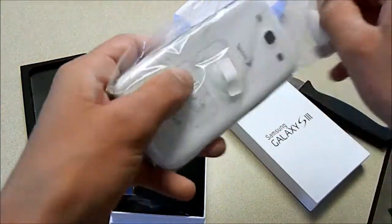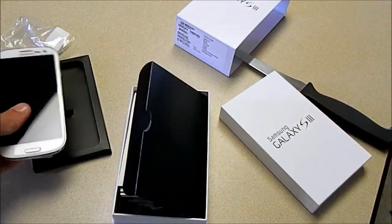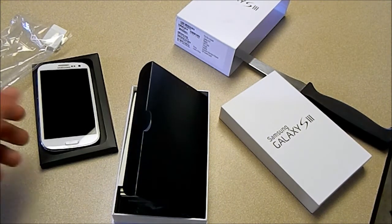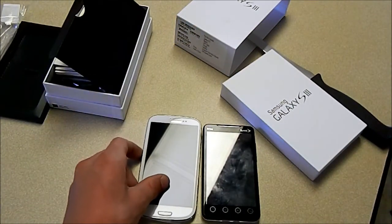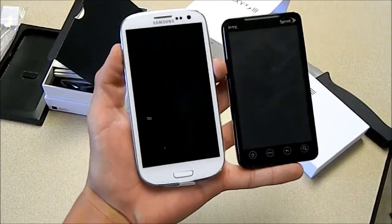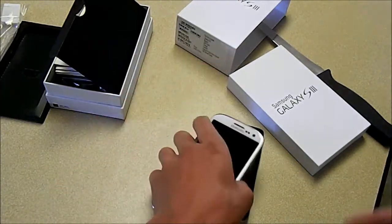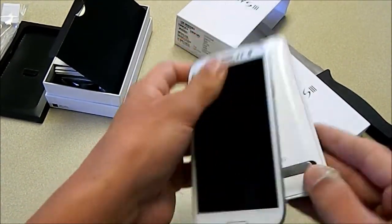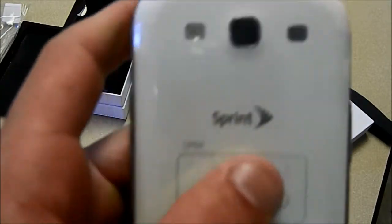Here is the Samsung Galaxy S3 — this is a fairly large phone. I'll compare it next to the Evo 4G. The Evo 4G is a fairly large phone itself, and the S3 is bigger than that. Those are two pretty large phones. This one especially is very, very thin compared to the Evo — just look how thin that is. And it's very, very light. It's got a button down there, one flash, and the 8 megapixel camera.